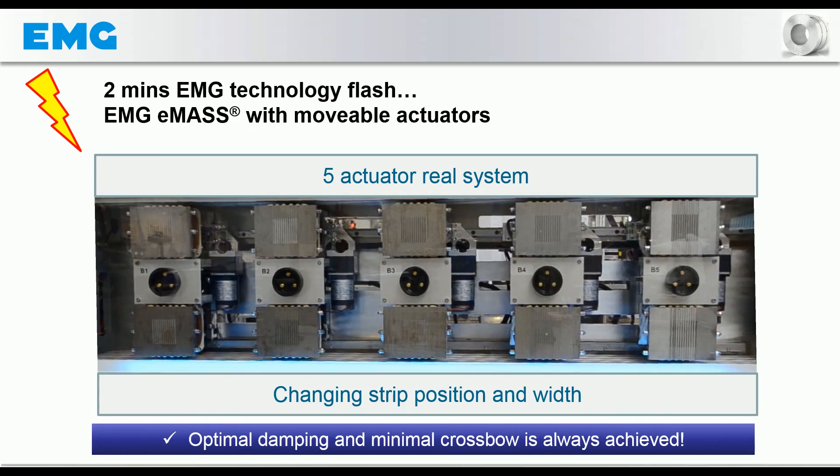This is especially true with regard to the strip edges. The use of EMG-EMAS thus creates the best conditions for achieving optimum zinc coating results in every situation, and distinguishes the steel producer as a high-quality supplier by investing in electromagnetic strip stabilization.